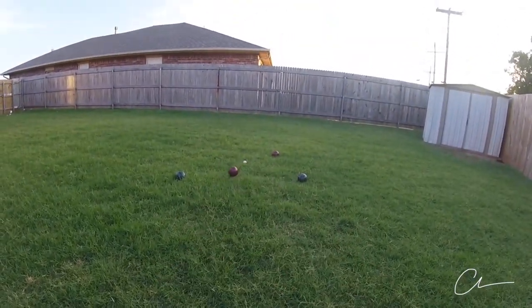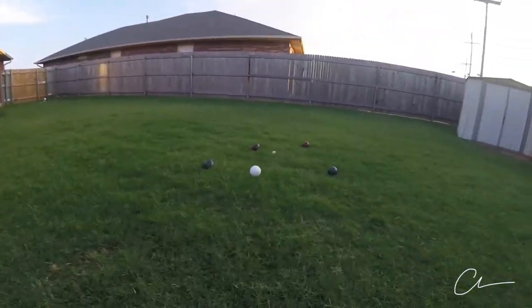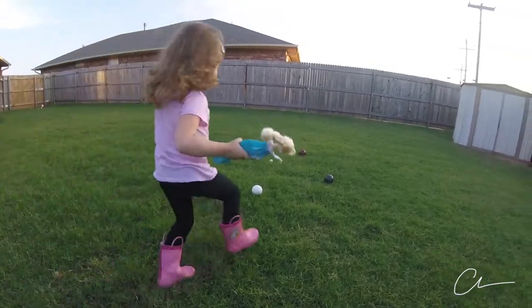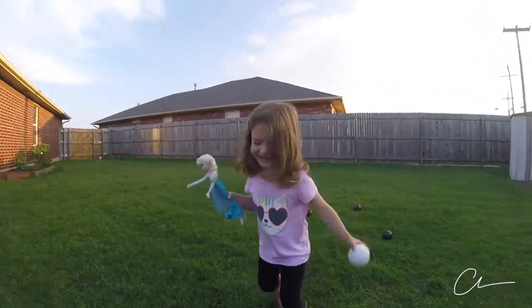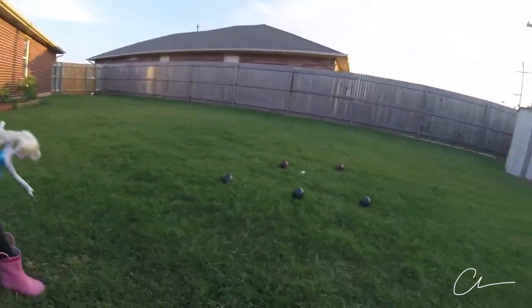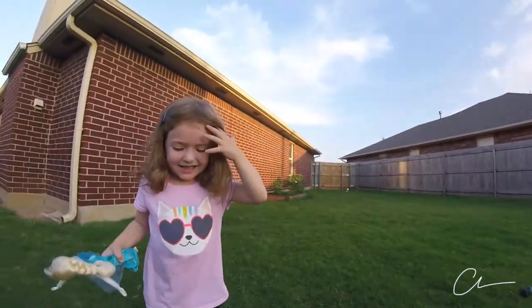I'm going to do this one. That's not a bocce ball. Go get that ball out of there. Throw a green one. Two, one. Whoa! Whoa, that was a good shot. High five.